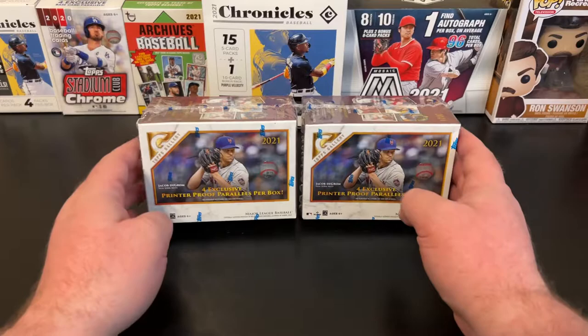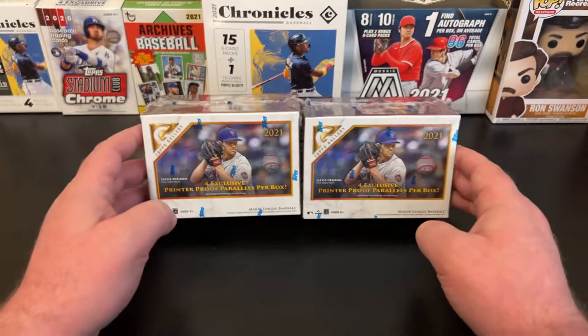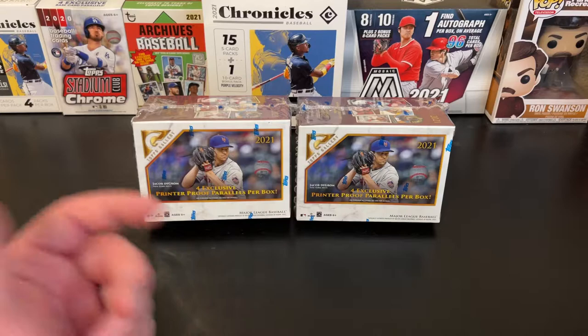This week I was able to go to Walmart and saw a couple of these wonderful boxes of Topps Gallery Blasters on the shelf. Didn't have any Megas — I've seen those in the wild, but given the price point, when I saw the Blasters I decided to give them a shot. So we're going to get into these today.